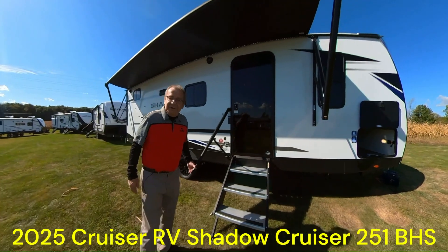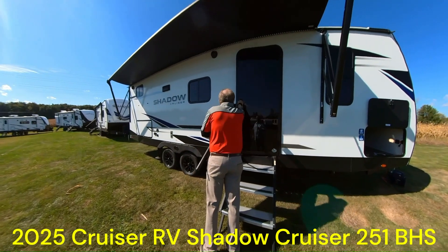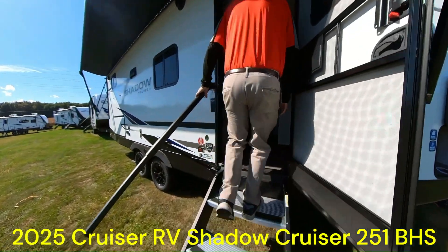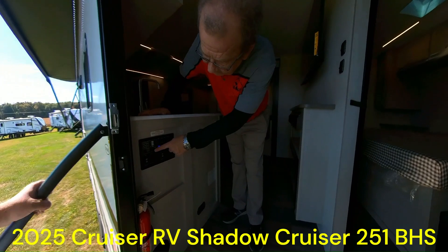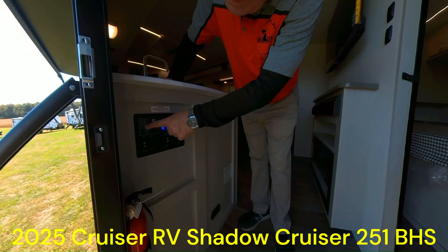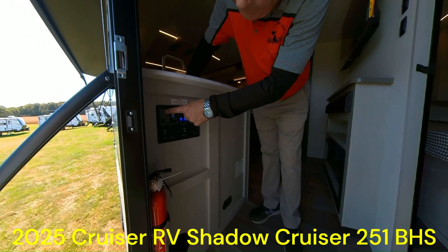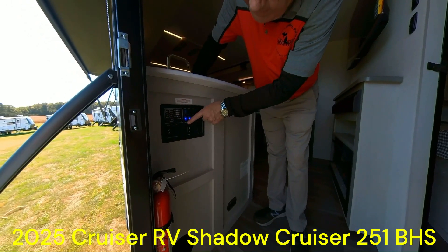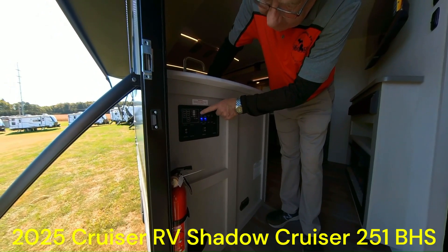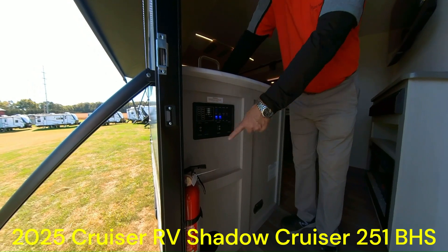You might be like, 'Holy cow, honey, I can't believe it's got all that — and we haven't gone inside yet!' Look at the nice tinted door — it's going to help keep you cooler. Screen door right here. As we walk in, right here's your monitor system. Right when you walk in, you can check the levels of your black water tank, your gray water tank, your battery level, and your fresh water level. Then right here we have lights for the awning and the cab light in the front. Turn your water pump on if you're dry camping. Here's where you can do your awning and slide button from inside.